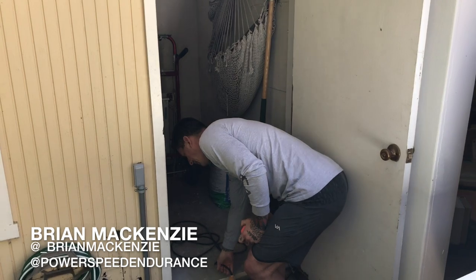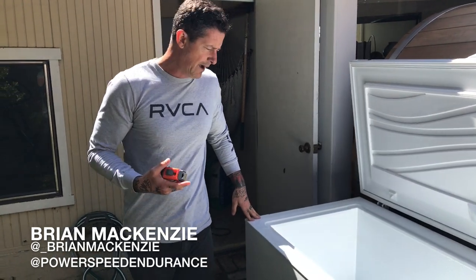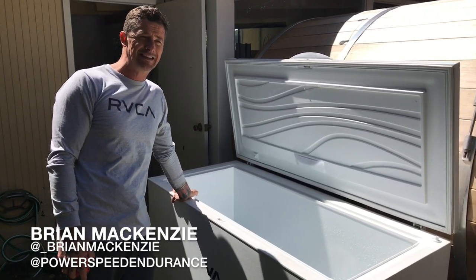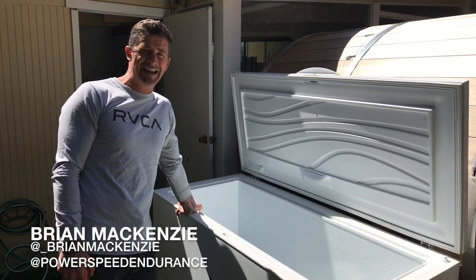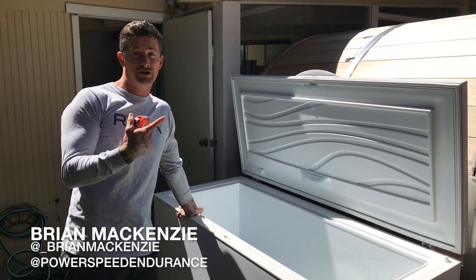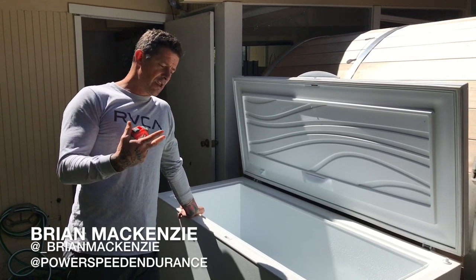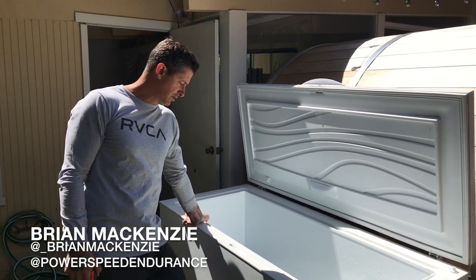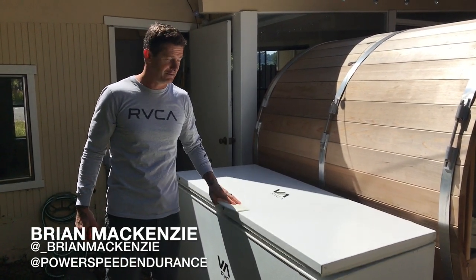Simply put: fill this up — takes about 10 minutes — leaving it about six inches from the top. I usually add anywhere from 10 to 15 pounds of Epsom salt, which allows the water to actually get colder without freezing over as much. You're also getting a lot of magnesium and the other benefits of Epsom salts as you get into the tub. Then just shut the lid and let it do its thing.